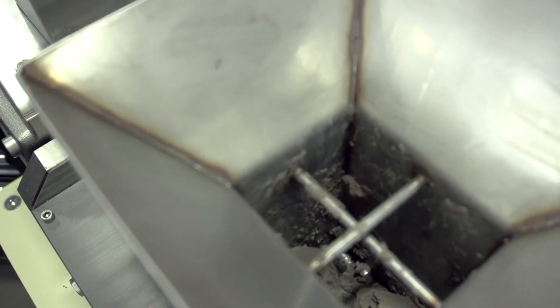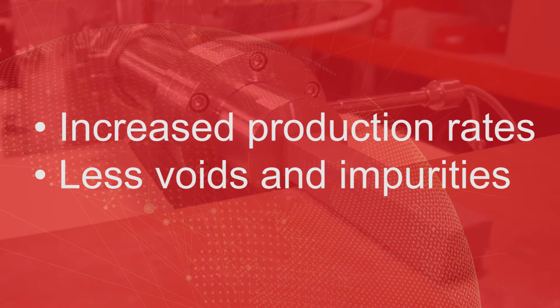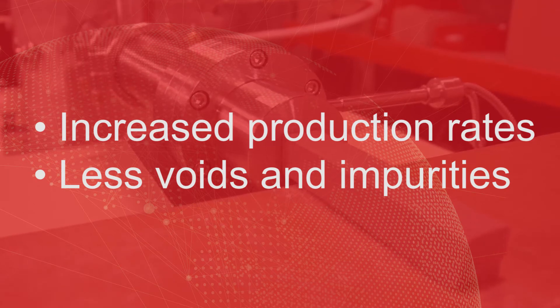Bottom line? Continuous running as you pull vacuum, eliminating costly downtime. Our satisfied customers report increased production rates, with less voids and impurities in graphite and clay after the firing process.